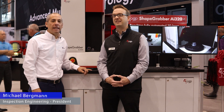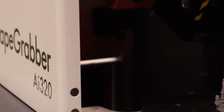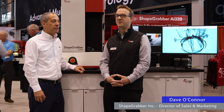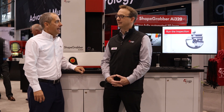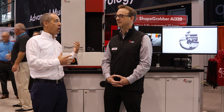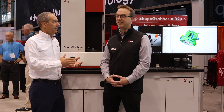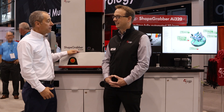This is Michael with Inspection Engineering, and I want to talk about the new Shape Grabber series from OGP and Shape Grabber. I've got David O'Connor here — David's been with Shape Grabber and OGP from the beginning, over 20 years of experience. He's really the go-to guy for tech support questions from a historical standpoint, covering legacy products and the new product as well.